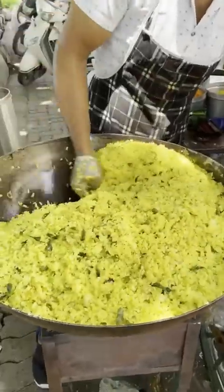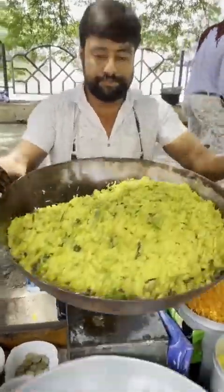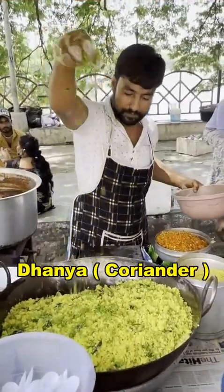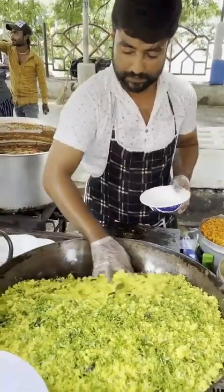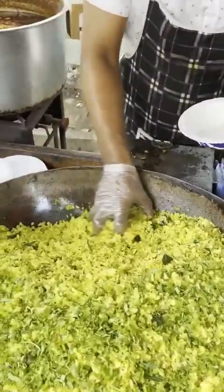You can use the food you can use for you. Alright, let's get started.